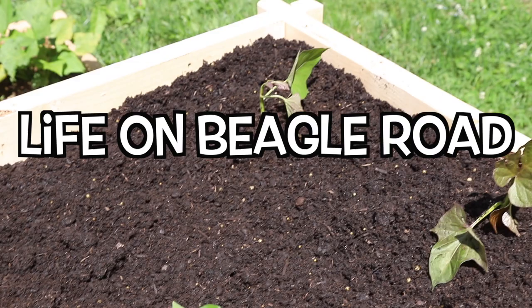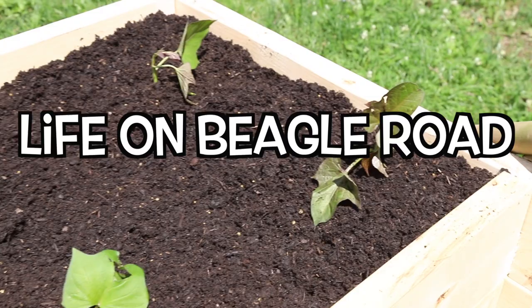Hello everybody, welcome to Life on Beagle Road. Looks like we got some fun stuff to show you today. Stay tuned — we're gonna stick some spuds in boxes. That's right boys and girls, we are going to make some potato boxes, specifically potato growing boxes.